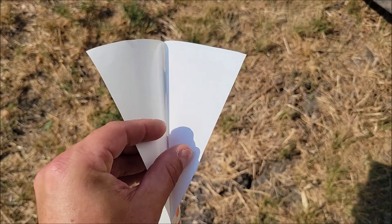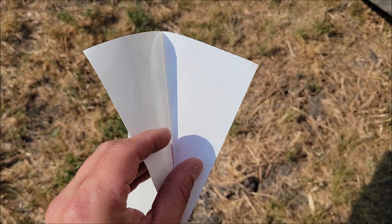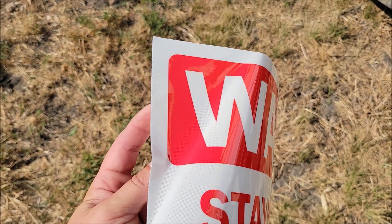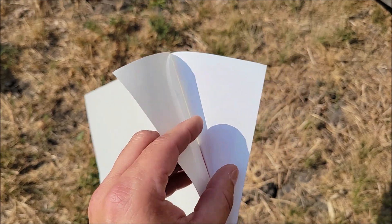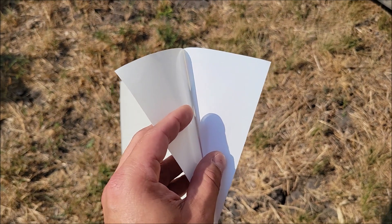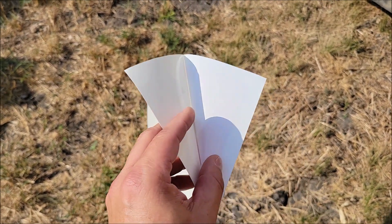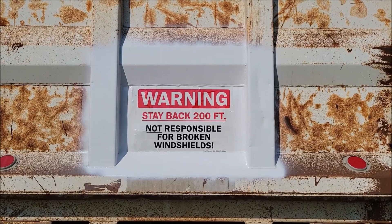As I'm pulling the sticker off, it does have a white background, so you don't have to worry about it showing what's behind it — it's not clear. You can't see behind it at all, so it's a nice white background. It's not going to show whatever is behind it; it will cover up whatever is there. So that's good — I'm gonna put it on now.